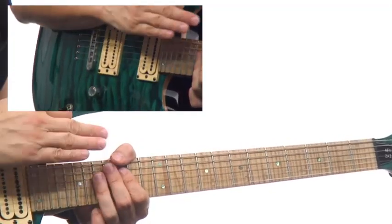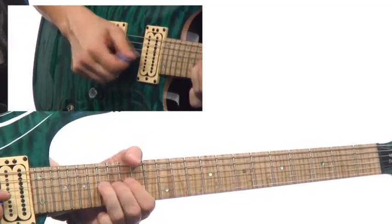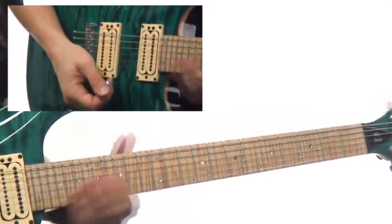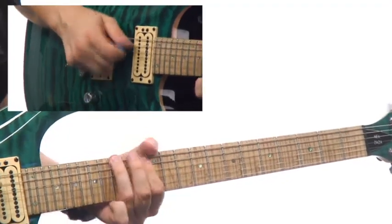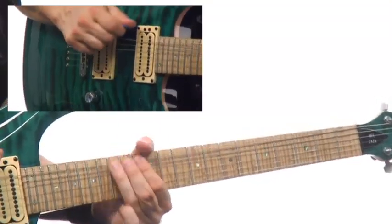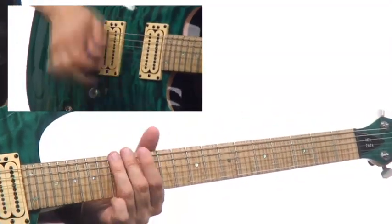And then we're going to flip into a G blues. So let me go through that last blues lick on the end. And of course, when you're playing it, a lot of attitude, a lot of vibrato.